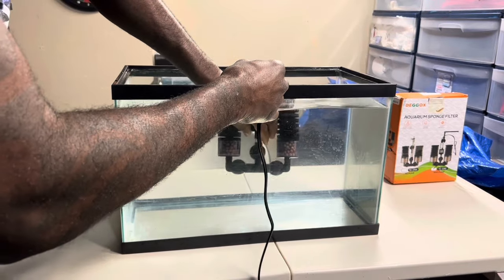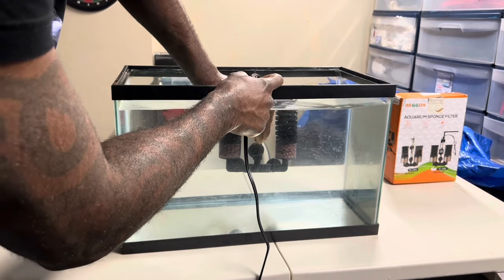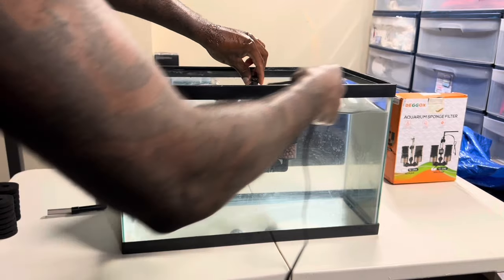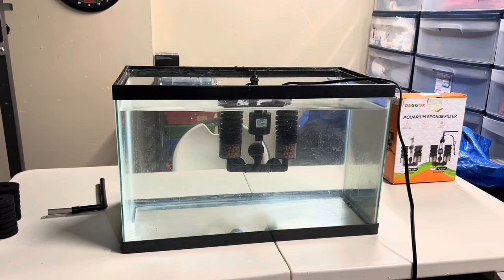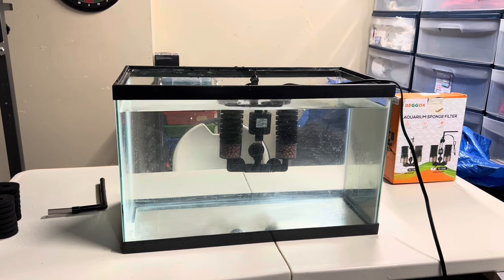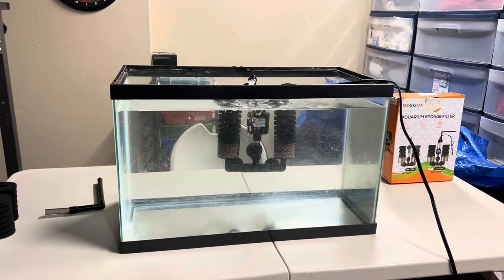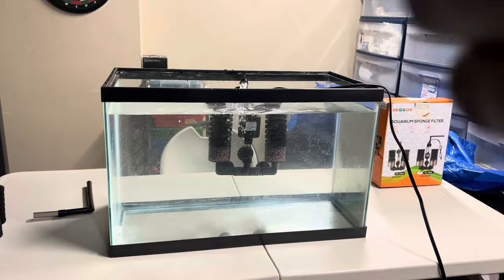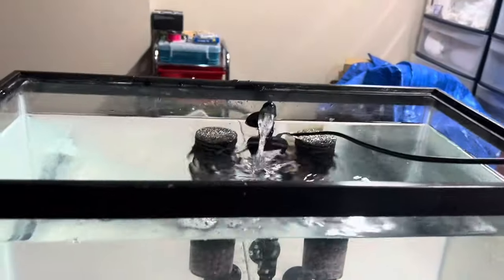Let's put it in the water. You need to keep the top part above the waterline so it can shoot the water back into the tank. Let's plug it up and then I'll take it off my tripod and go up close and personal to see how it works. It instantly jumps straight on. Let me take it off the tripod and go look at it - it's plugged into the wall and running pretty good. I like it.